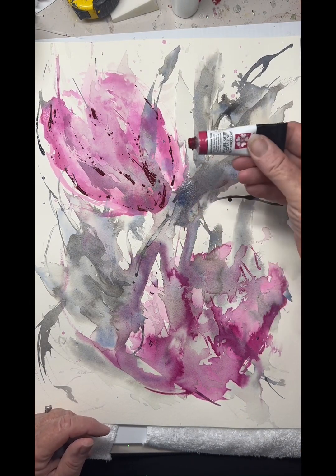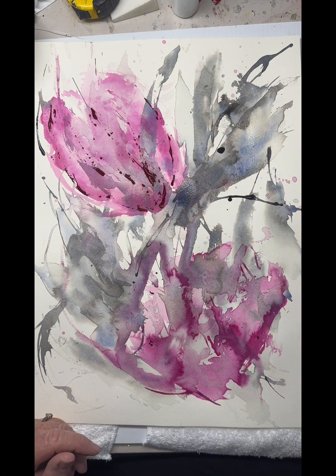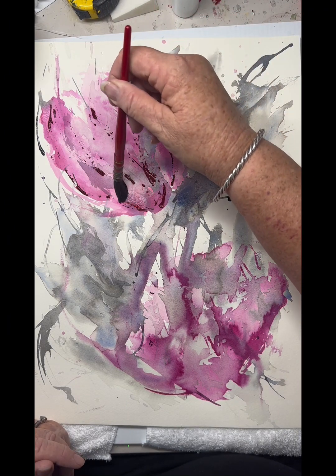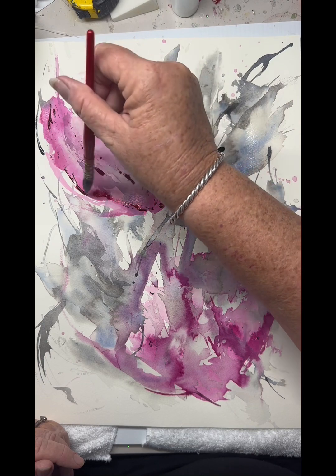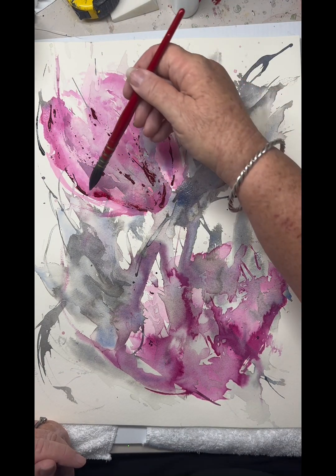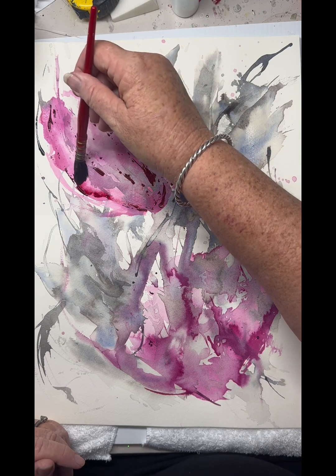Obviously there'd be a lot more colour in the bottom and lightness through to the top in the floral form. It's just a matter of coming in now with some clean, clear water and teasing out just enough of the watercolour to work on highlights and bring some interest into the petal forms.